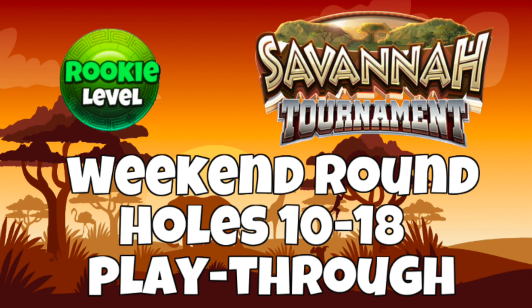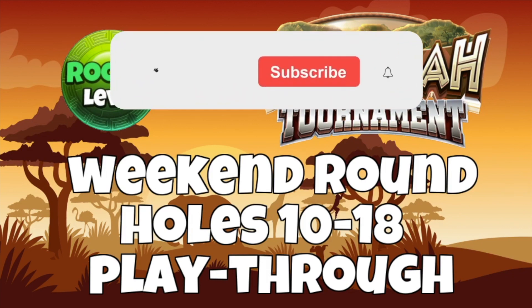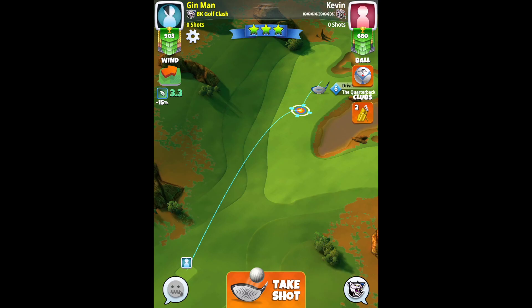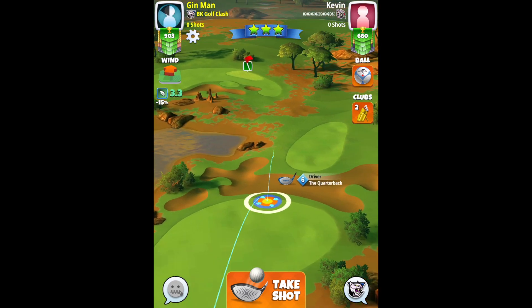Here we go then with the back nine for rookie division in the Savannah tournament, as always using true rookie level clubs only. Thumbs up on the video will be greatly appreciated and a very warm welcome if you're new here. Please do become a subscriber if you're enjoying the content. Here we go, hole 10 then.